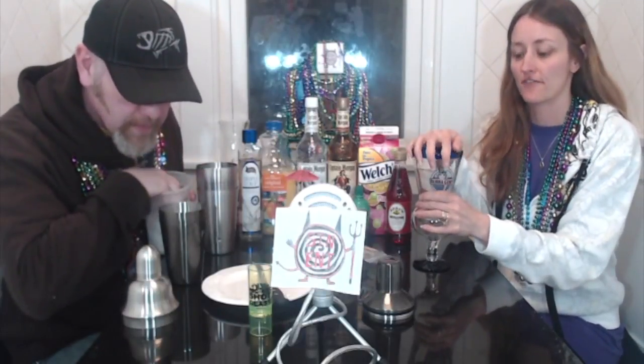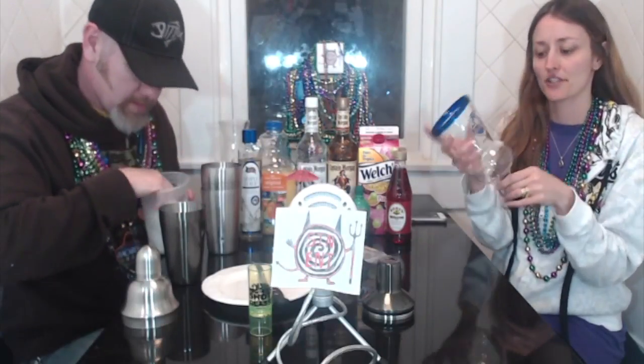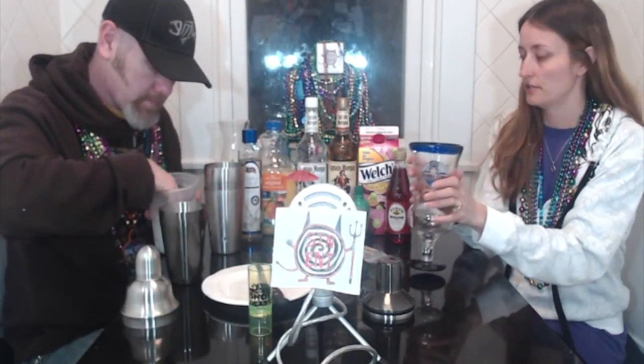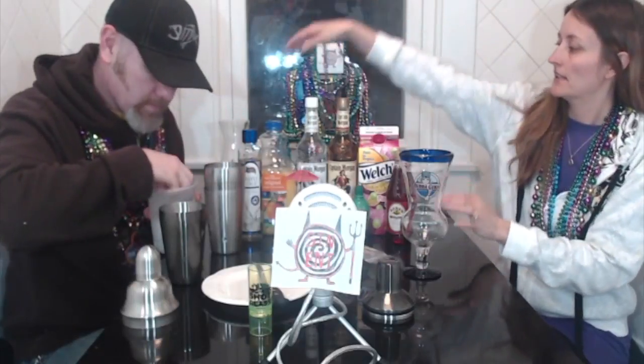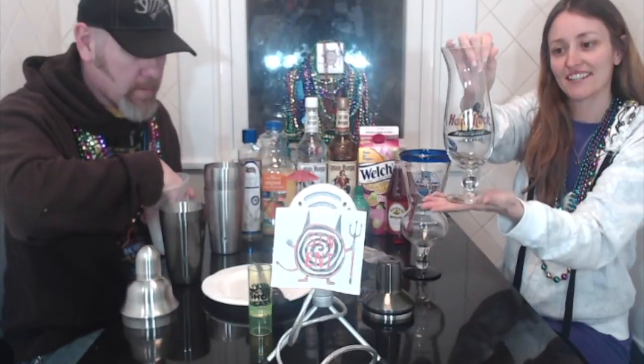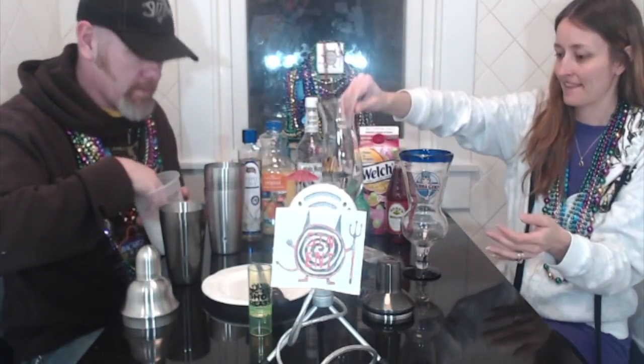We're going to be making Captain Morgan hurricanes tonight, so she's going to talk while I start making. First you got to get you some kind of fancy glass. We just so happen to have a Gatlinburg glass from when we were down there a few years ago, and his glass is a traditional hurricane glass from Louisville, Kentucky. A Hard Rock in Louisville. That was from Bubba Gump — this one from Bubba Gump in Gatlinburg.